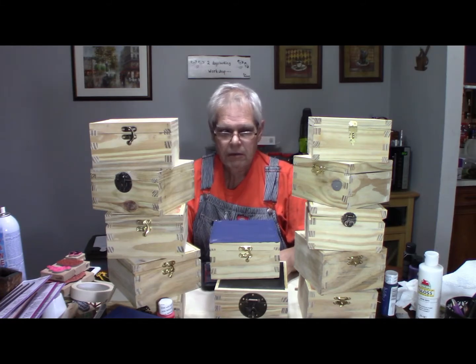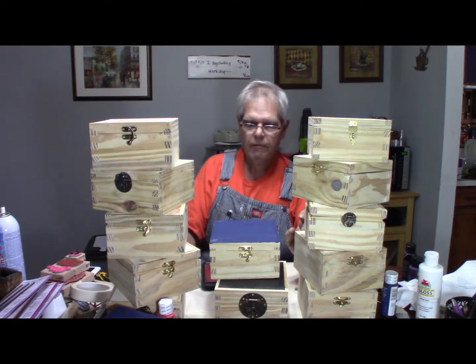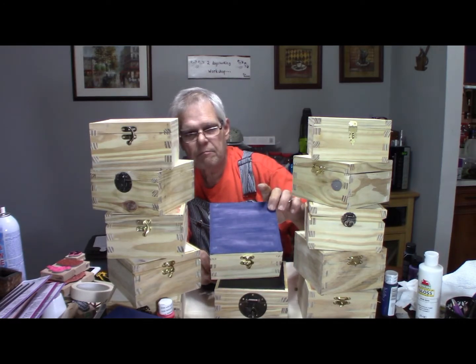As you can probably tell, we got a batch of boxes done — at least they're constructed and all the hinges and hardware have been put on them. My most beautiful and loving wife Jan is in the process of making them pretty.